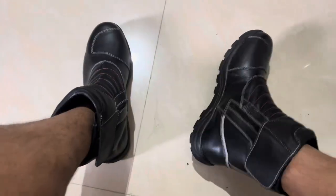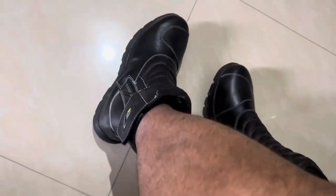This is how it looks when worn. It's pretty much comfortable and not that heavy either.